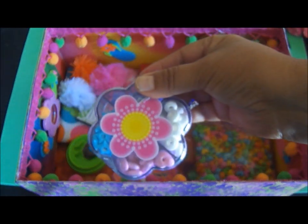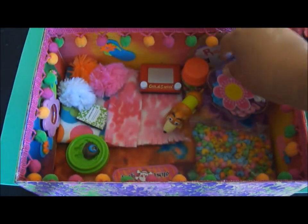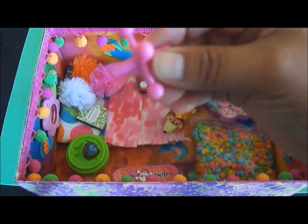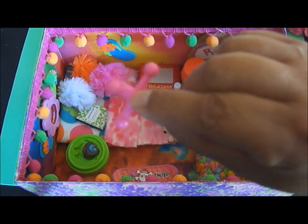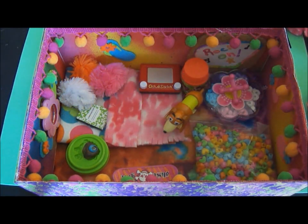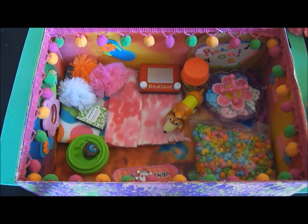The little table I actually found in the dollar bins at Target — it just has candy in it, but I thought it was really cute. I love that sticker and it was only a buck, so I thought it would make a really cute table. And this came from a package of Jacks — the game Jacks — and I thought that would look really cute there.